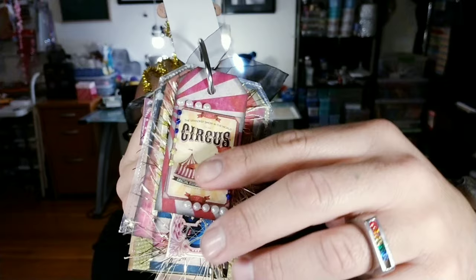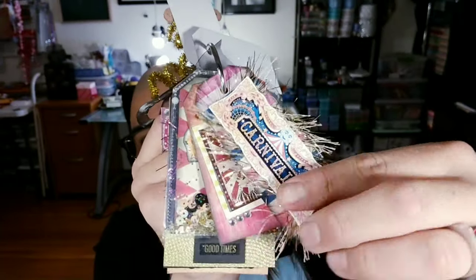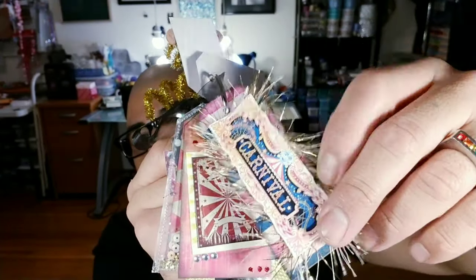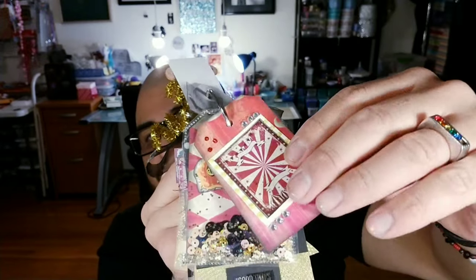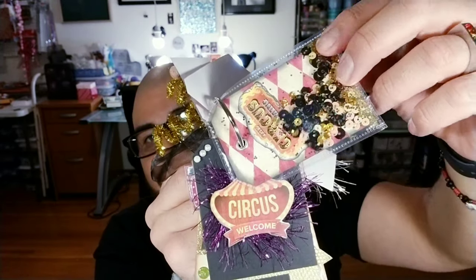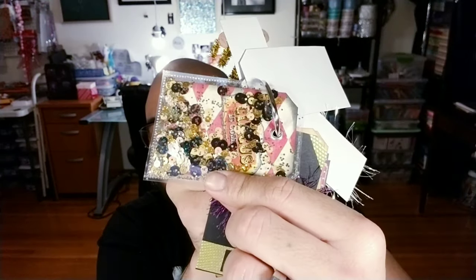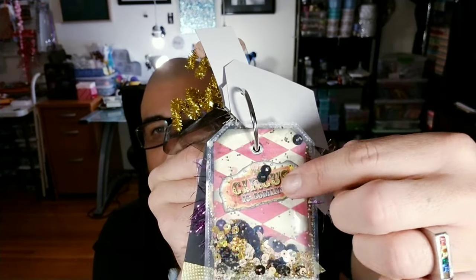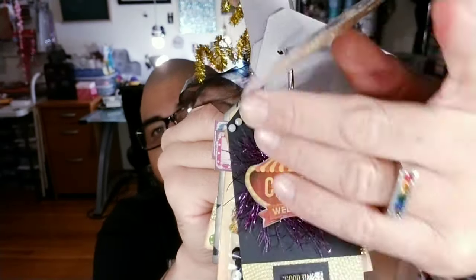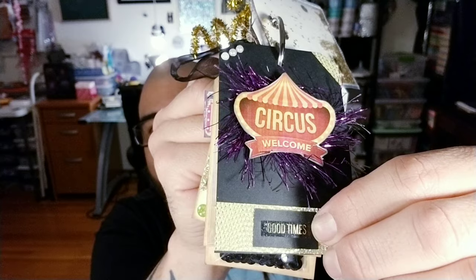The first one is this little poster with the little stickles and all that stuff. And then this is a long tag that says 'Carnival' — it has the little eyelash yarn. And then this one is just a regular tag as well, with a little poster and some stickles. This one is a shaker tag that we made. And in there it says 'Circus' — the circus is coming, basically. And then on this one we just left it black with gold lettering that says 'Good Times.' We put some washi tape and some black paper — I actually think this one looks really, really cute.